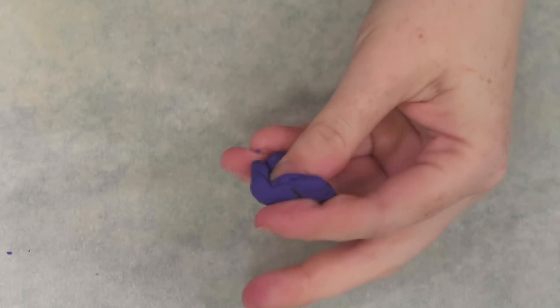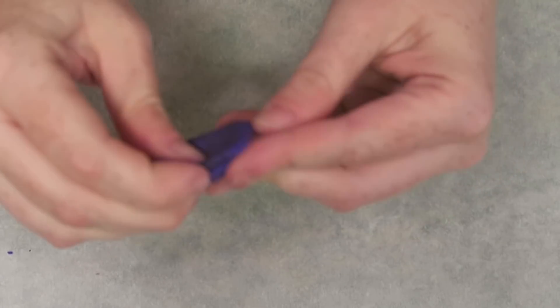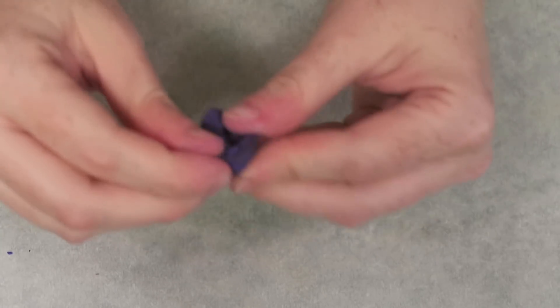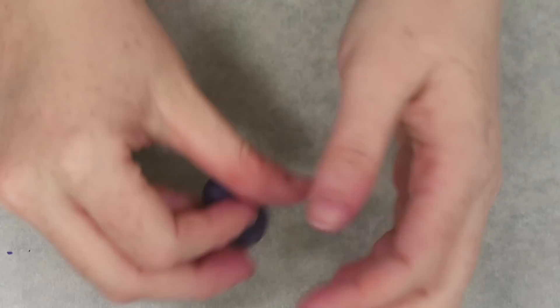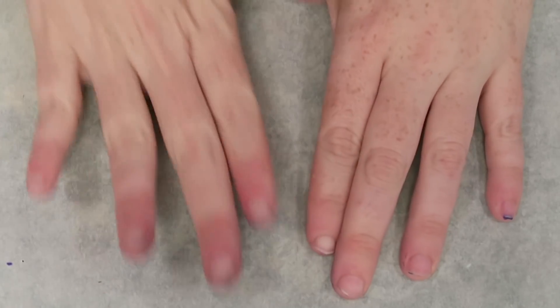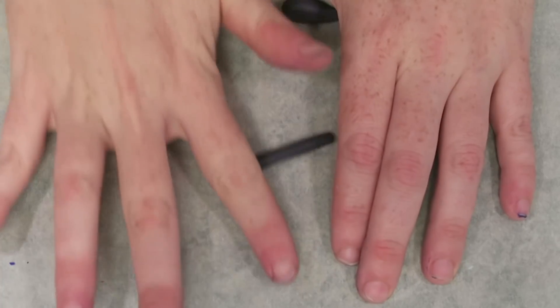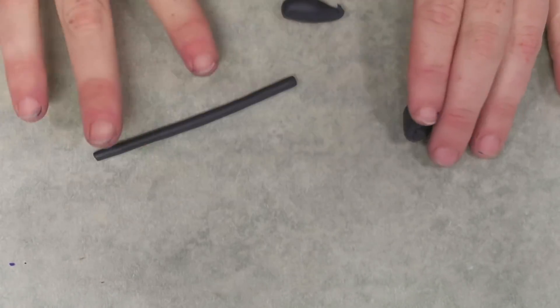There are other methods — like sculpting the pie shape and using a needle tool to make indents by hand. Now I'm starting to make the filling: I'm making a blueberry pie, so I mix up a color that's almost black with a little bit of purple, because that's how blueberry pie looks once the blueberries are baked — more like purple berries. Then I start rolling it into really thin snakes or coils of clay.